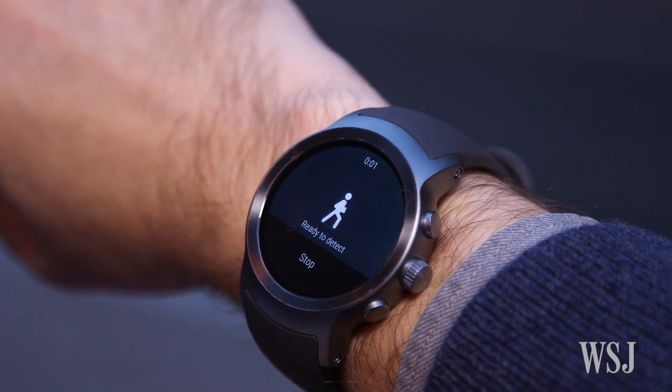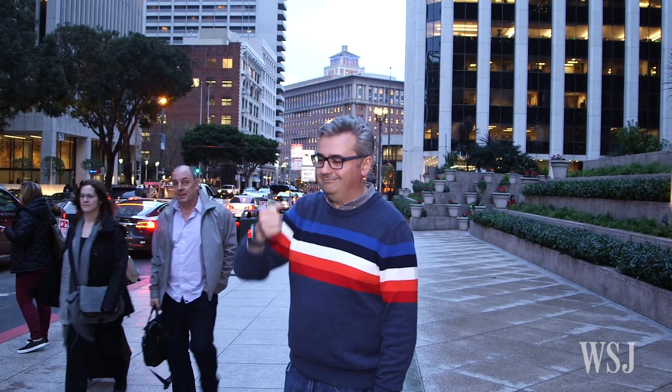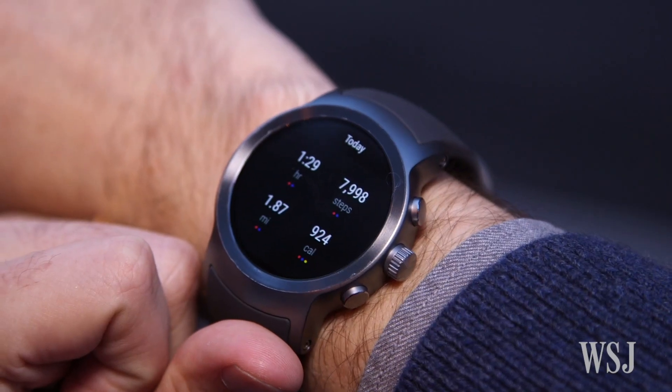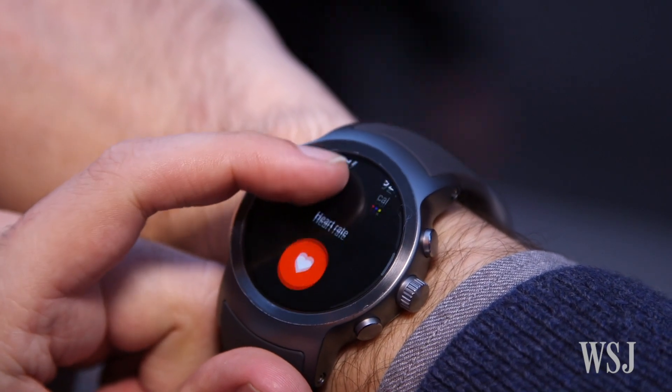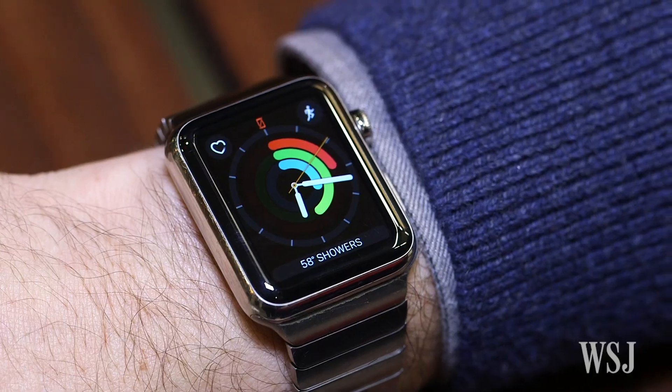Finally, they've overhauled fitness. The other thing that makes a smartwatch useful is that it can keep you active. A new version of Google Fit lets you see your calories, pace, distance, and heart rate for different types of exercise. You can even measure weightlifting reps. It doesn't remind you to stand up, and it isn't quite as easy to digest as Apple's three rings, but it's a big improvement.